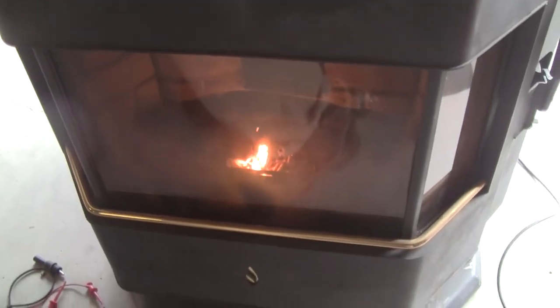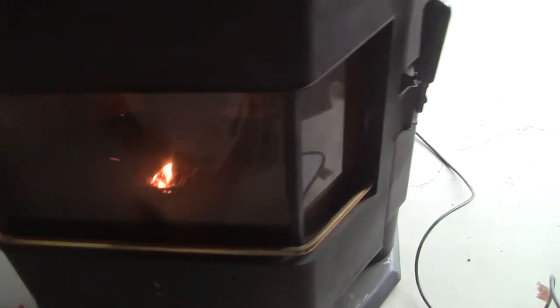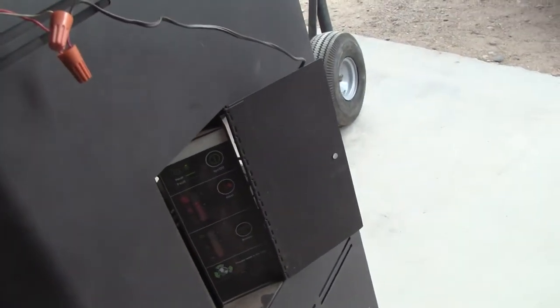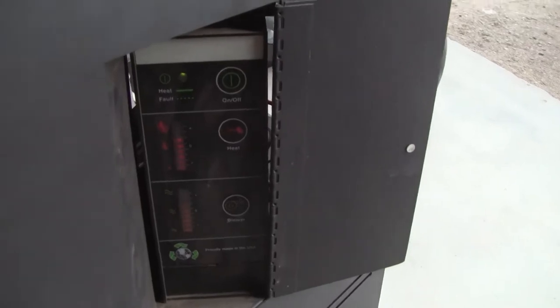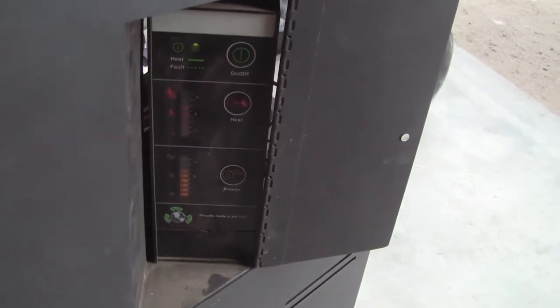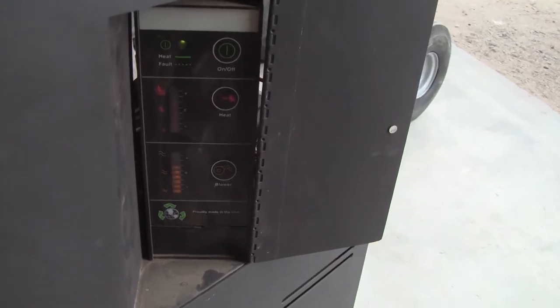Let's see how we're burning here — it's doing alright. We have it set about two-thirds. It's probably blinking to you guys, but all those LEDs are on steadily.